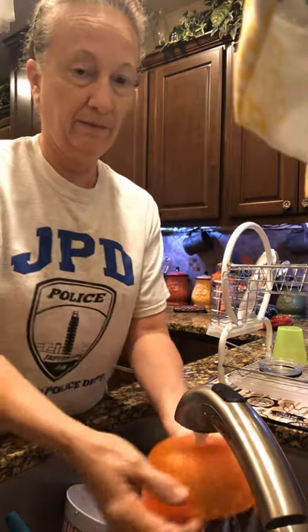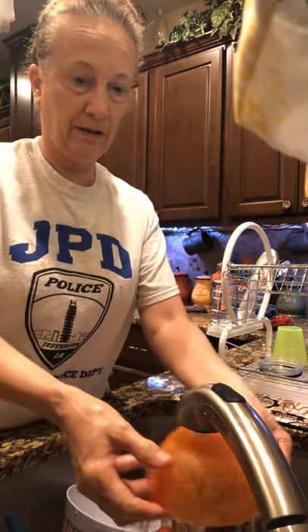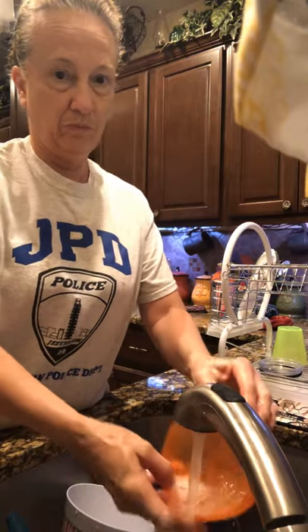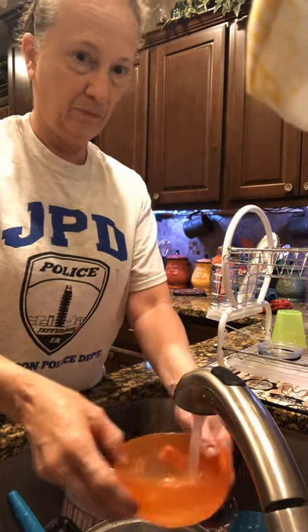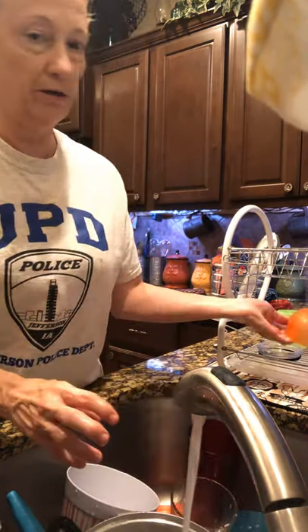Now we'll rinse it, make it really good and clean, and then we'll put it over in our dish strainer.